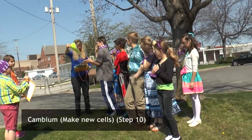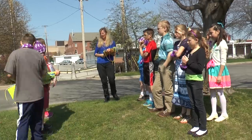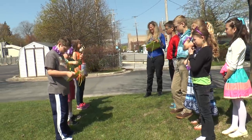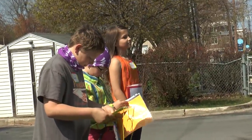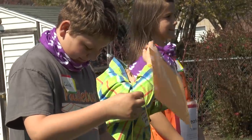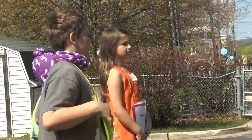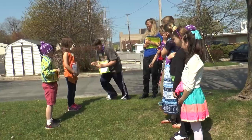Next we need cambium. Caleb, would you read what cambium does? Cambium — we make new cells. Cambium is a very thin layer of growing tissue in the tree. It makes the cells that become new sapwood, inner bark, or cambium. So can you find a way to go around and show us making new cells? That's great — awesome.